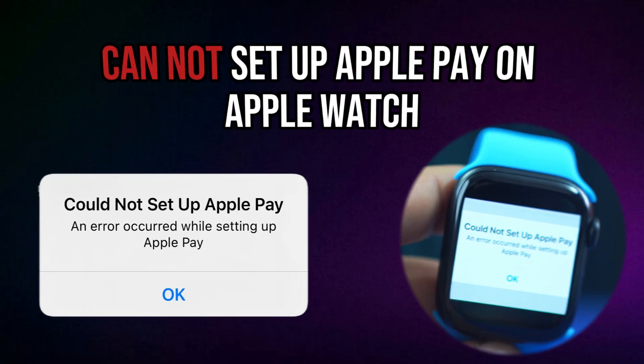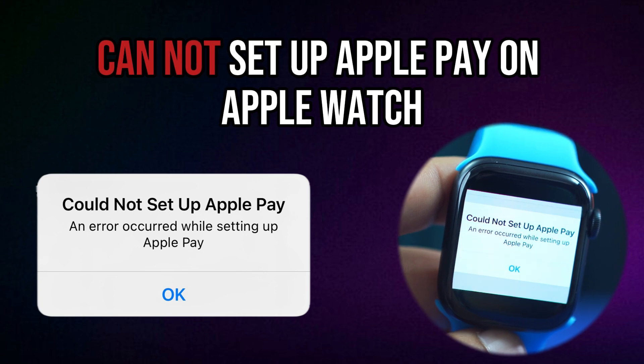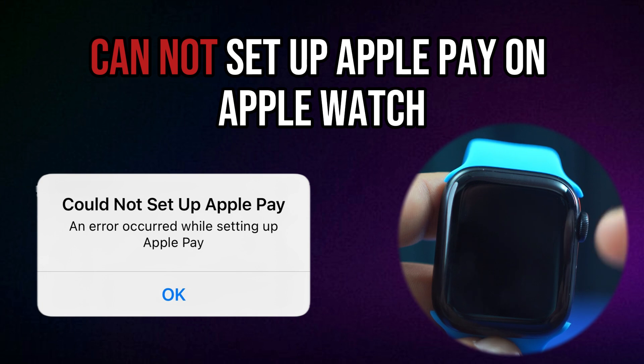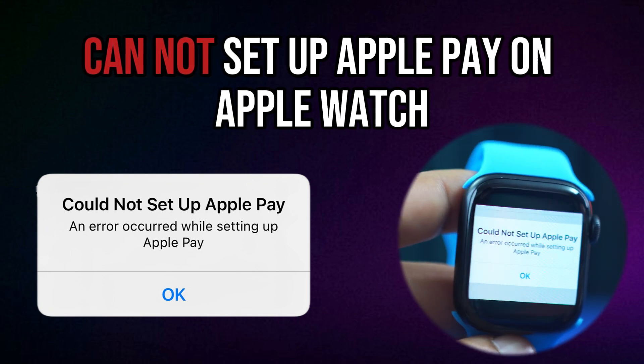Are you unable to set up Apple Pay on your Apple Watch? This usually happens due to region restrictions, outdated software, or issues with your iPhone's Wallet settings. But don't worry — in this video, I'll show you how to solve the can't set up Apple Pay issue on your Apple Watch. So let's go.